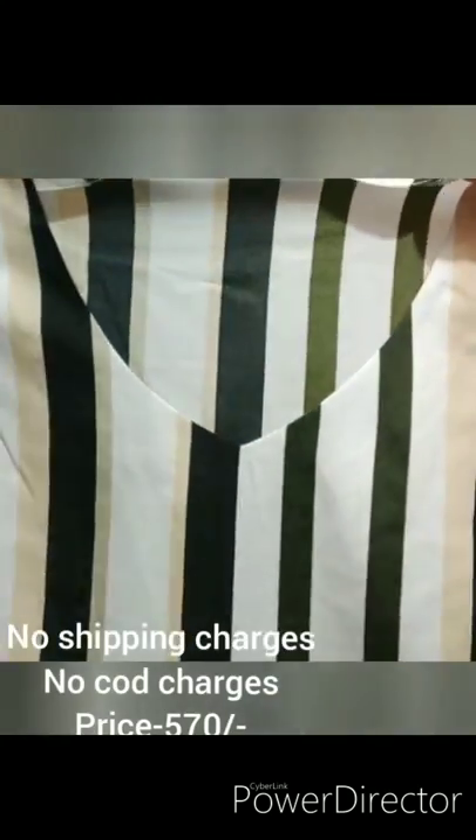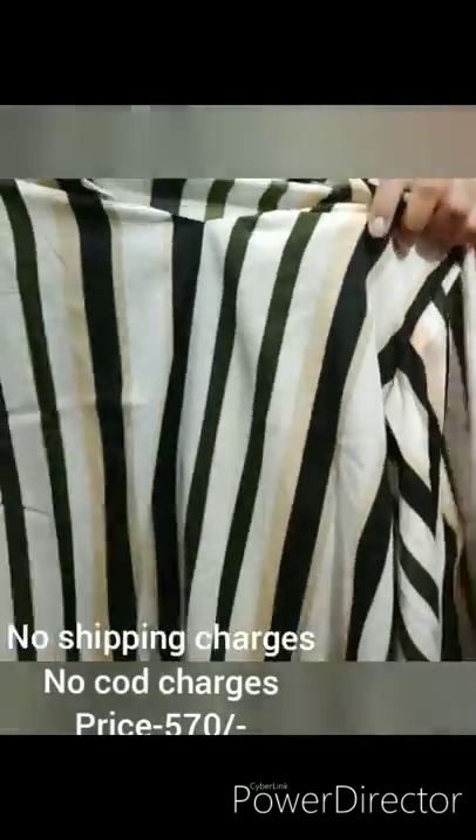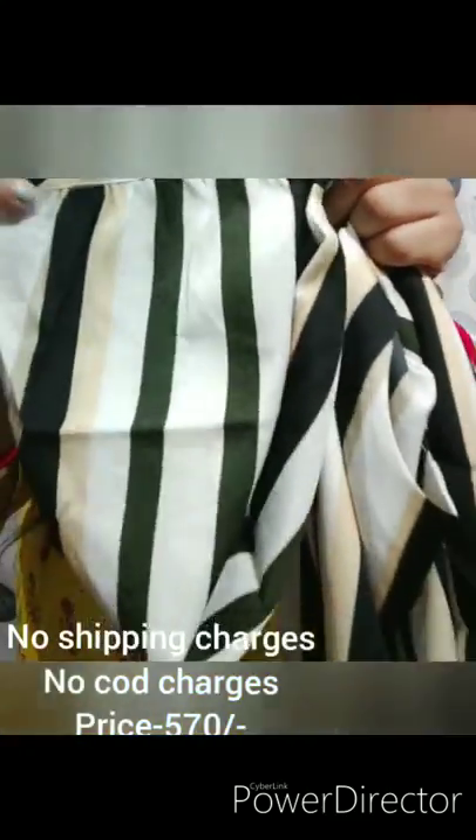I will show you the V-shaped neck. The size will be available from 36 to 46. The sleeves will be made from this way. This is the latest design of the top. You can see it has piping in the corner. This is straight lining.